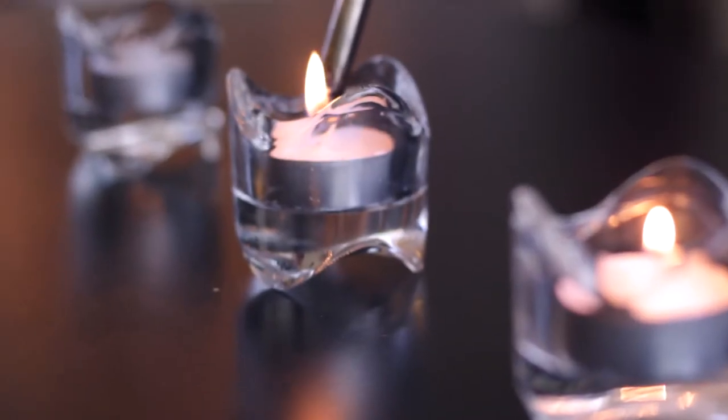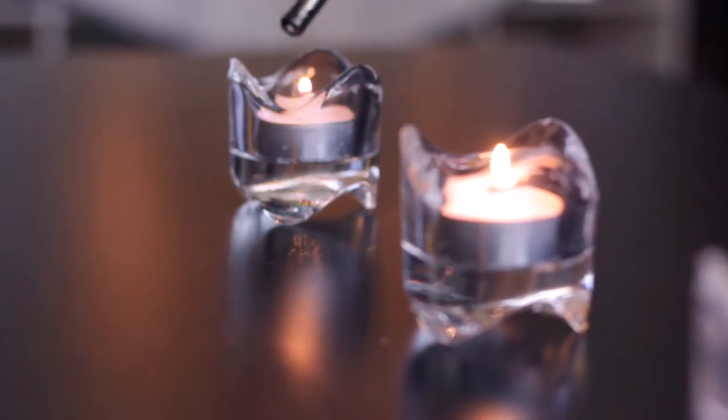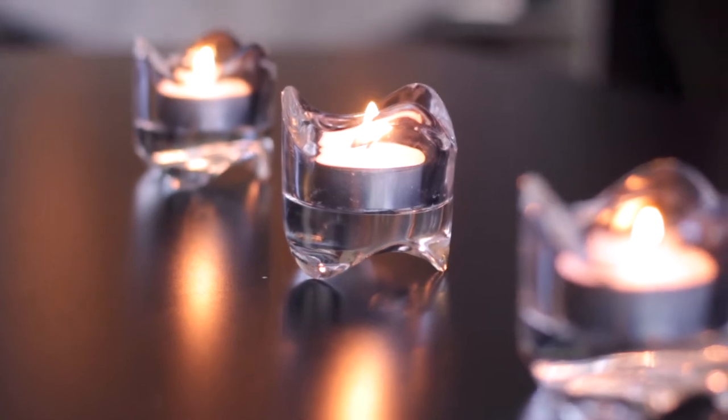Let's not forget about tea lights. I always keep a pack of these little candles in the house. You can put these in a variety of glass or heat-resistant containers. They're so lovely. Such little things — they can bring so much to a room.